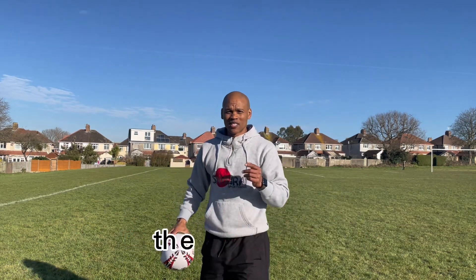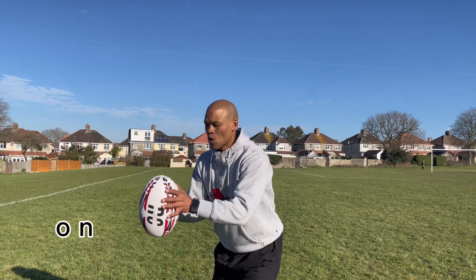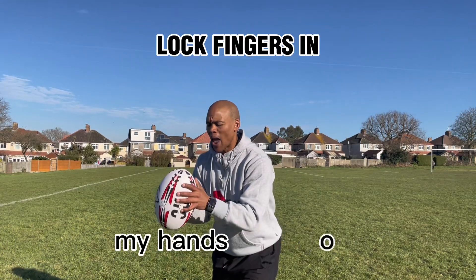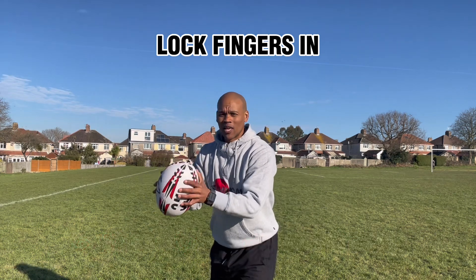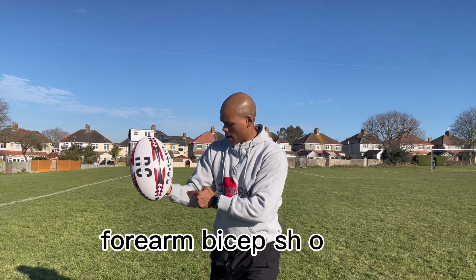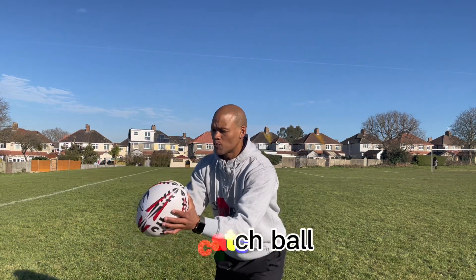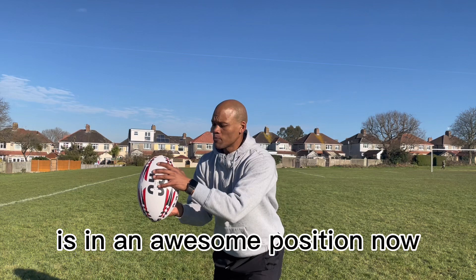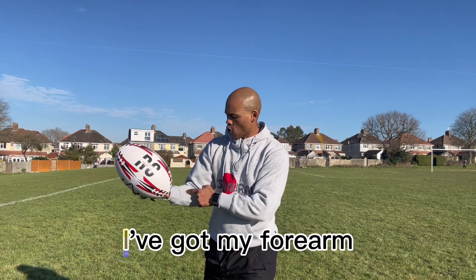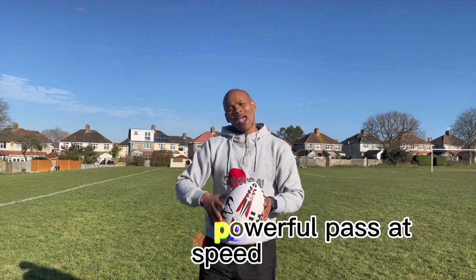Once I've got good hand positioning, the next thing I focus on is what my fingers are doing. The moment I lock my fingers into the ball, my wrist is in play — forearm, biceps, shoulder — that's a powerful passing position. Hand positioning is great, then I lock the fingers in, and with the wrist, forearm, biceps, and shoulder all in play, I can release a powerful pass at speed as I'm transferring the ball.